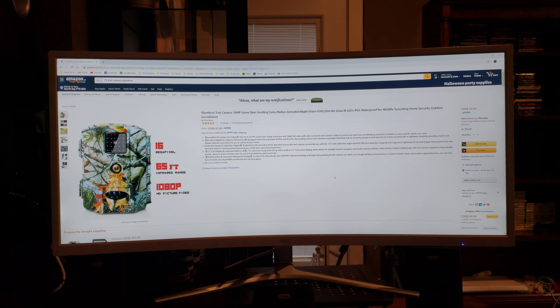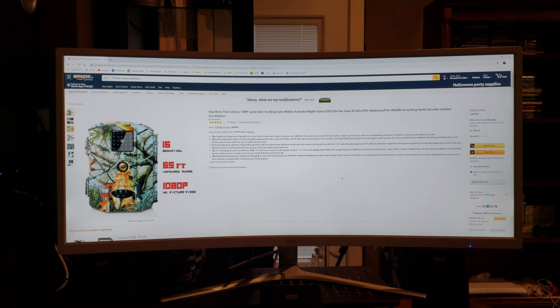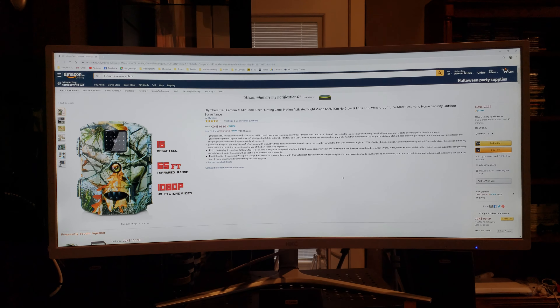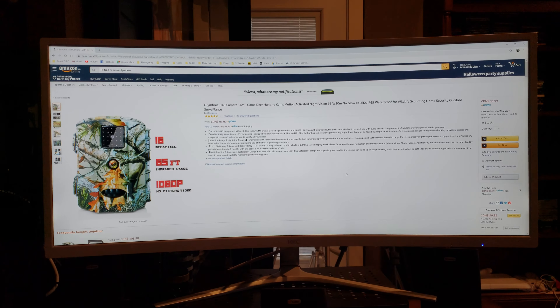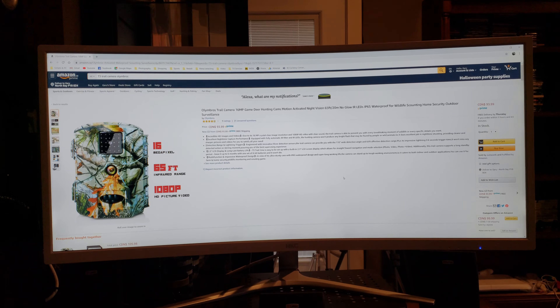This camera is available on Amazon.ca for 94 bucks Canadian, and also on Amazon.com. It has a four and a half star rating with nine reviews from Canada. What do the users say? They say it has great battery life, really clear videos, and it's easy and simple to set up.